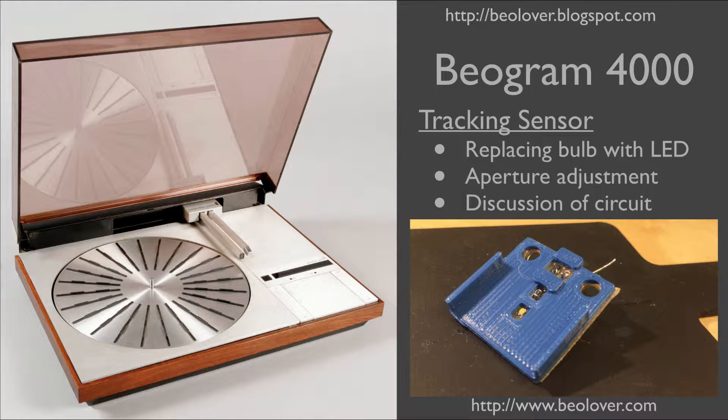This video discusses the tracking sensor system of a Biogram 4000 turntable. I will discuss how to replace the light bulb with an LED, how to adjust the aperture after this procedure, and I will also discuss the circuit.